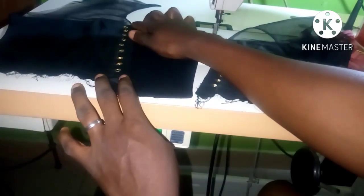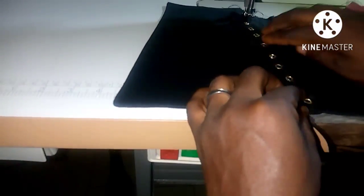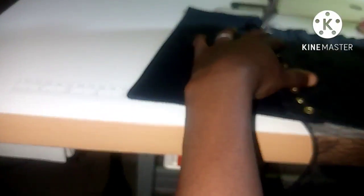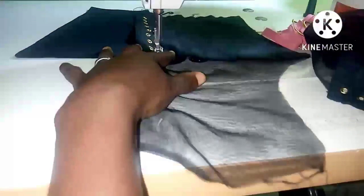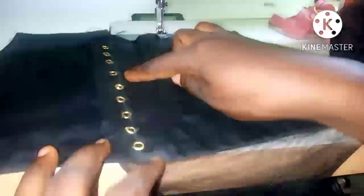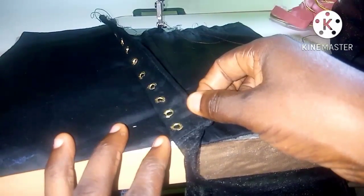This is the underlay — I'll put it underneath the dress as the name implies. After placing it, I'm going to stitch the underlay, but I will only stitch at the back of the eyelet. The reason we only stitch at the back of the eyelet is so that lacing remains possible — if you're not careful and stitch incorrectly, you'll attach it in a way that makes lacing the dress impossible.